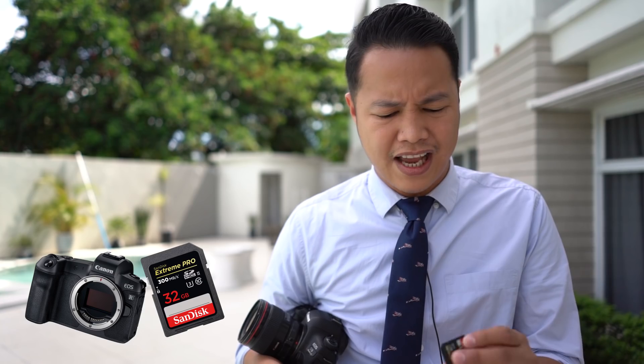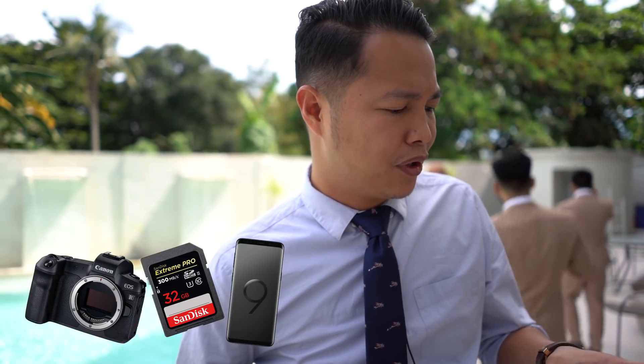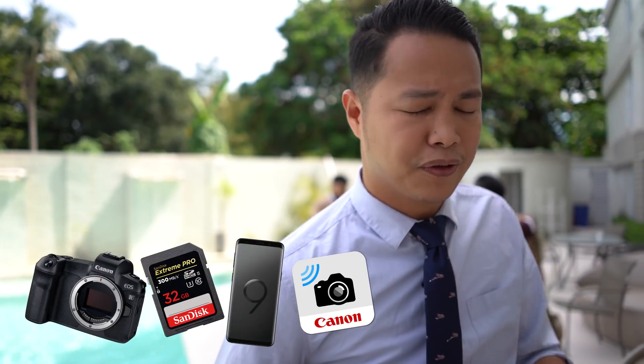For this shoot I'm using the EOS R. My card is a SanDisk 32GB Xtreme Pro. My phone is a Samsung S9 Plus. You need to download the app — it's called Camera Connect by Canon. Download that and connect it to your phone — very easy.